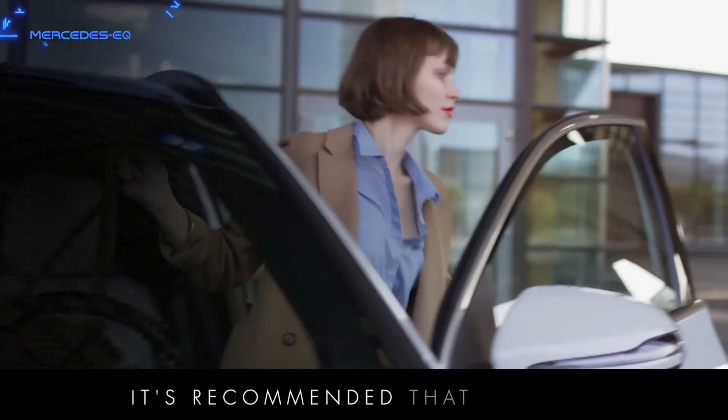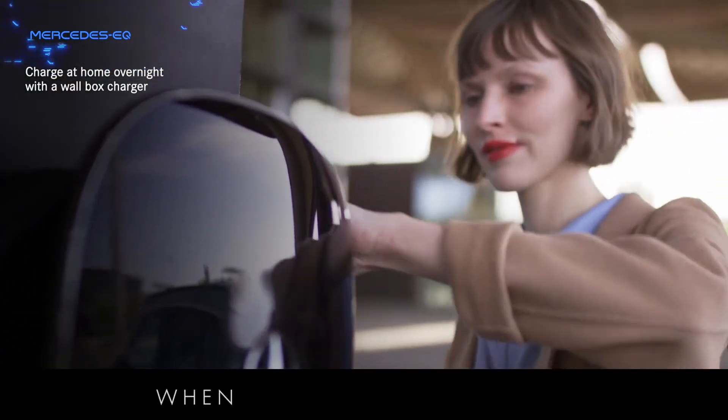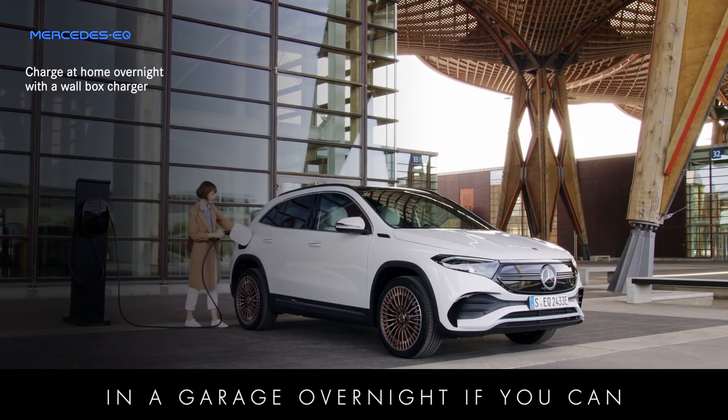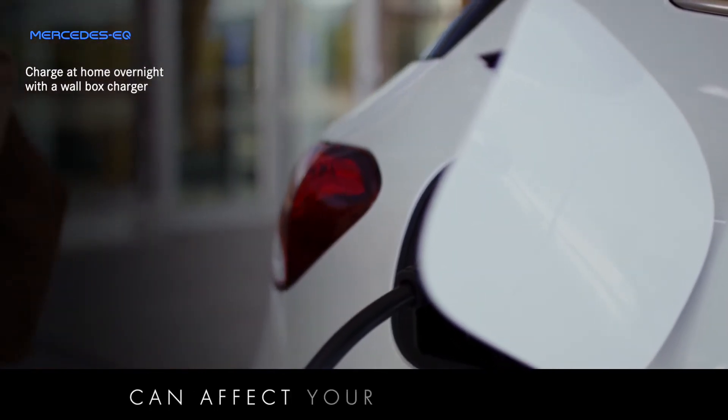It's recommended that you use a wallbox charger for charging at home and to charge your EQ overnight when electricity is cheaper. Another useful tip is to keep your EQ in a garage overnight if you can, particularly during cold weather when the outside temperature can affect your driving range.